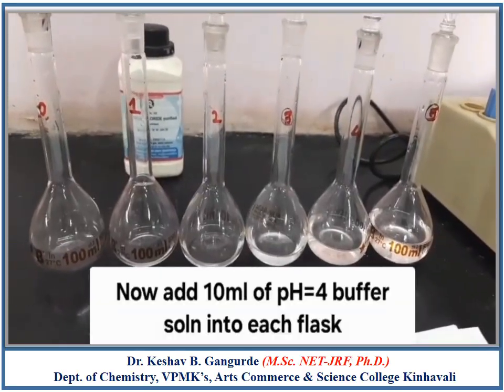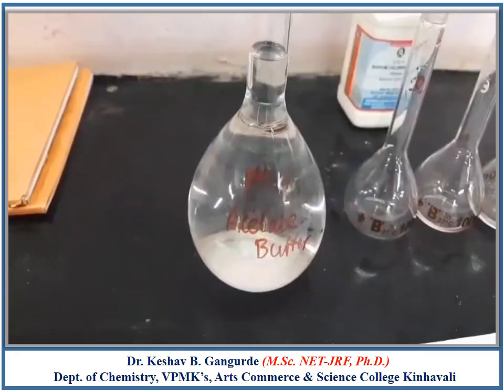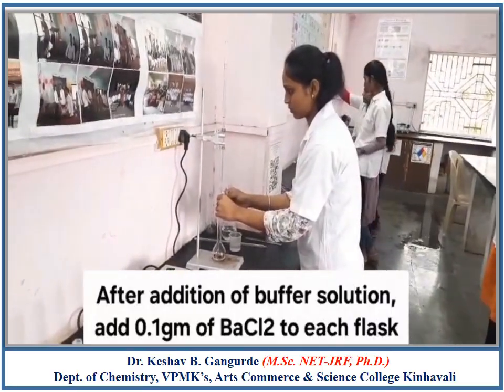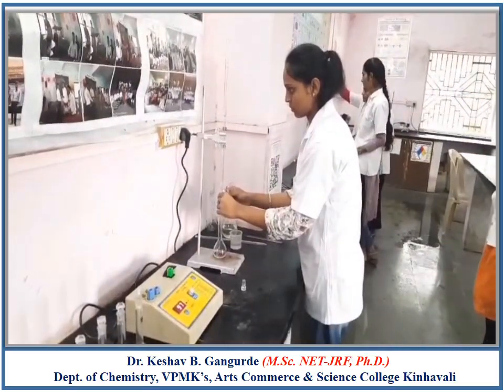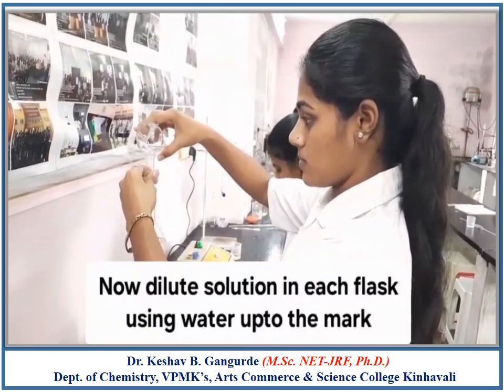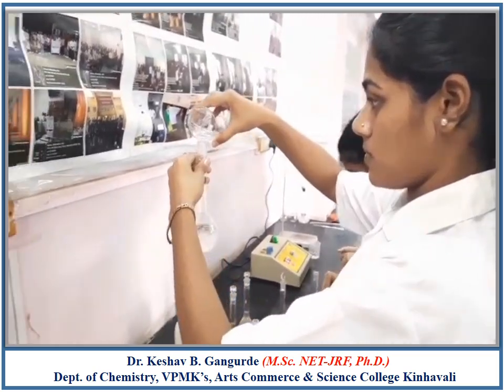To each flask, add pH 4 Buffer Solution in the volume of 10 ml. After addition of 10 ml buffer solution, add 0.1 gram of Barium Chloride. Then dilute each flask using distilled water up to the mark.